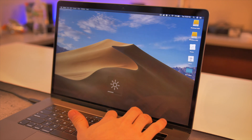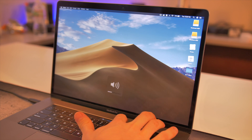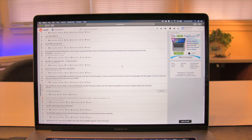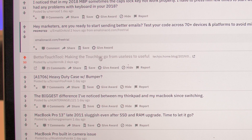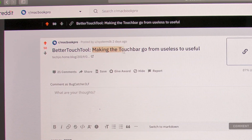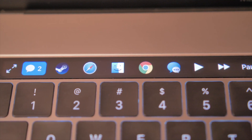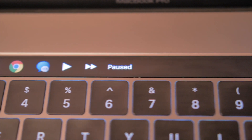I was initially a little disappointed with the touch bar. It was nice to slap my fingers on it, but as time went on, I used it less and less. I was scrolling around Reddit when I saw somebody mention BetterTouchTool. It's a game changer, they said. Turns out it's an amazing application that allows for near limitless customization of the touch bar.